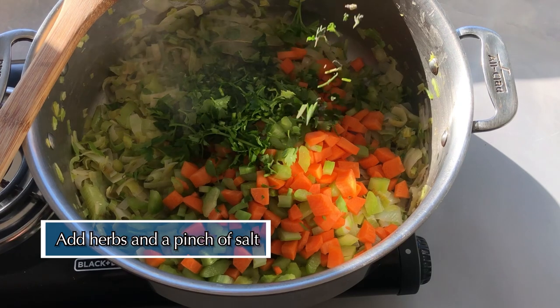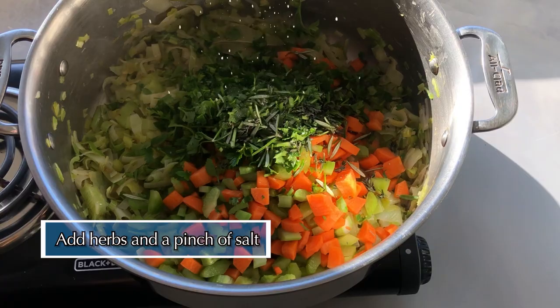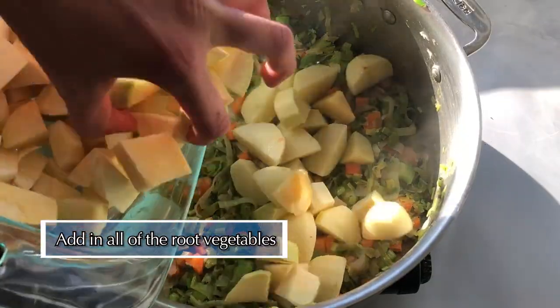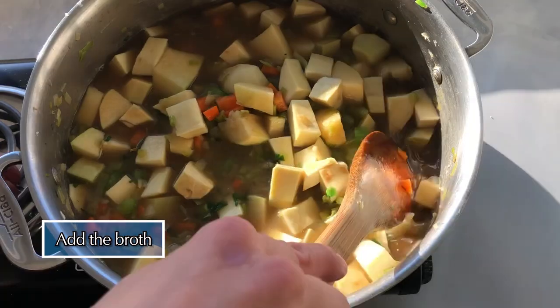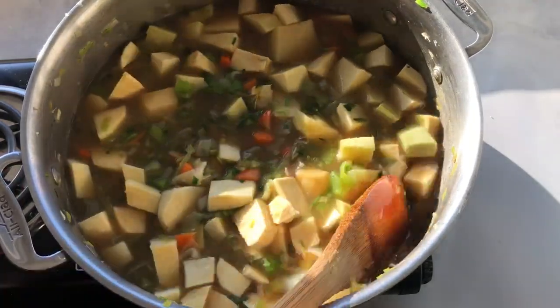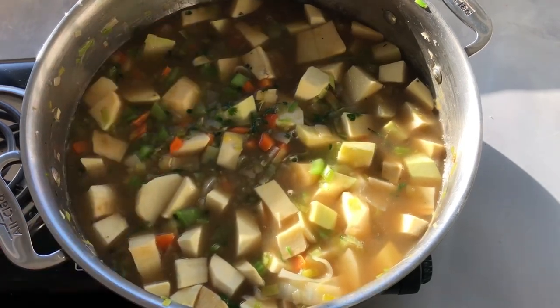Now add in your carrots, your celery, your herbs, and another pinch of salt. Add your root vegetables to the pot and then your stock. Stir well and cover the pot. Bring the soup to a boil, then simmer for about 30 minutes or until the root vegetables are fork tender.